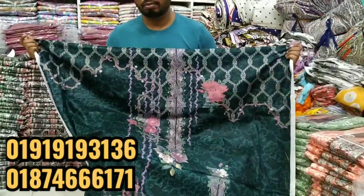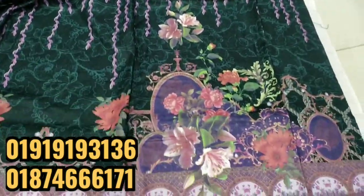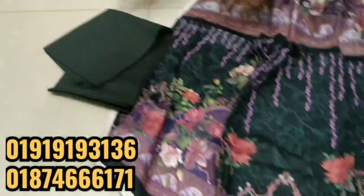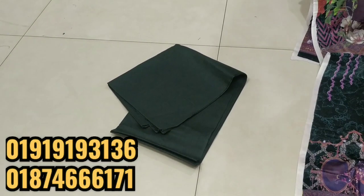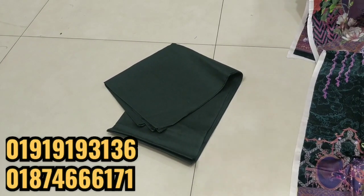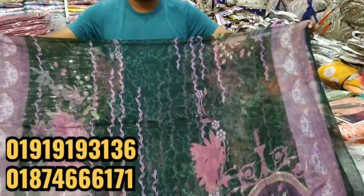I'll go to my back side. I just wanted to show the back. I can't see the hair clearly — it's beautiful hair.